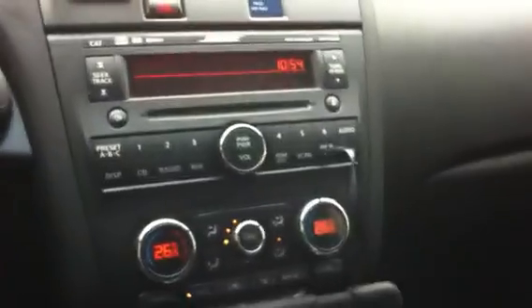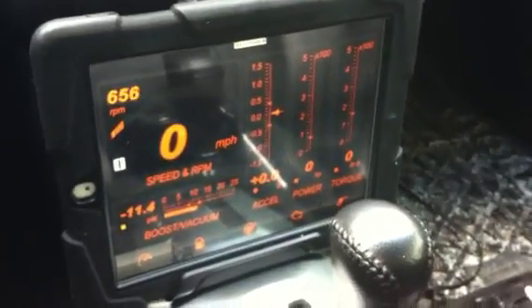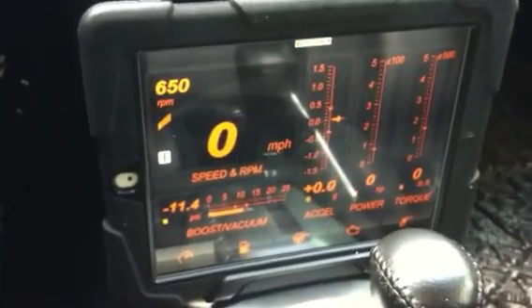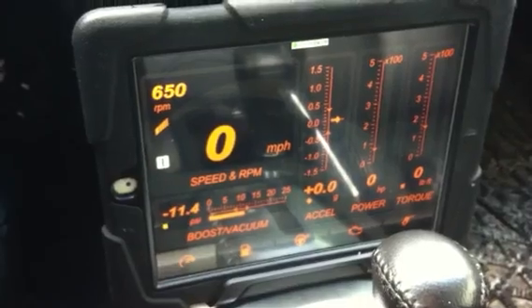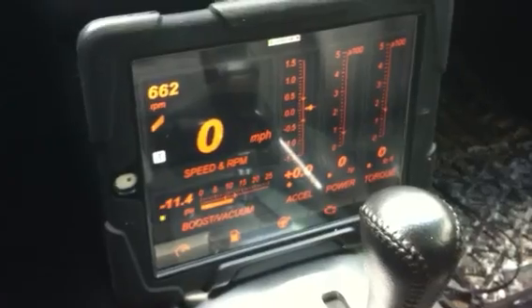I've downloaded an orange skin so it kind of matches my dashboard. This is a 2008 Nissan Altima 3.5 SE, and I did this because I wanted to know what's going on more in my engine. My iPad is in one of those Defender cases — the one that's a little bit better.